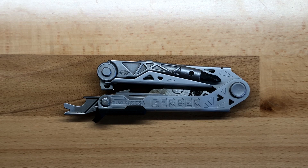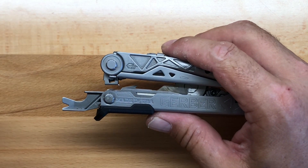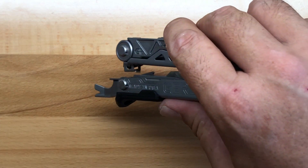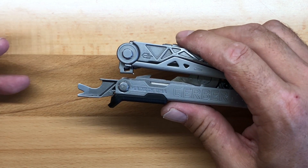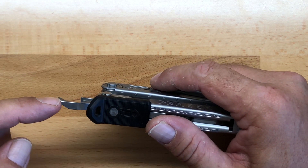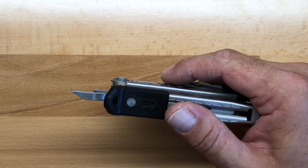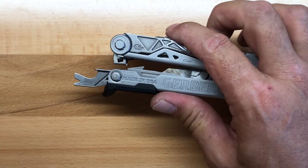The next tool is a carryover from the original Center Drive — the pry tool and combination bottle opener. I've found uses for it, but I think it's a little bit short for its intended use. If it were maybe 50% longer, it would give you a lot more leverage as a nail puller and pry tool. I don't hate it, but I would have rather seen a straight blade pry tool and maybe a package opener like the one on the Gerber Dime, made a bit more robust.